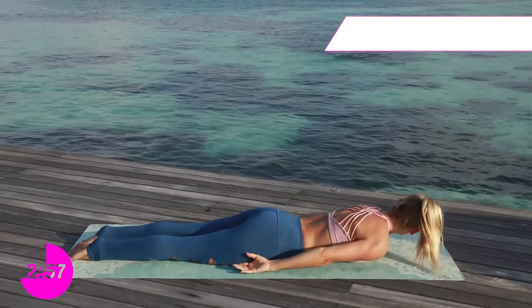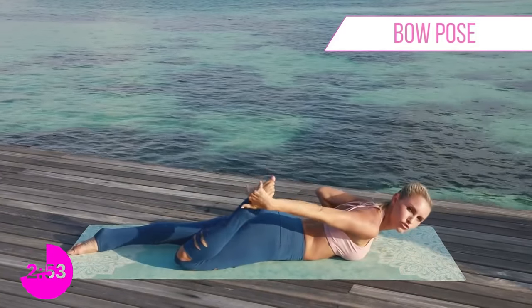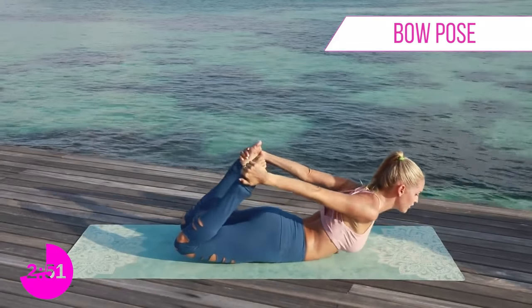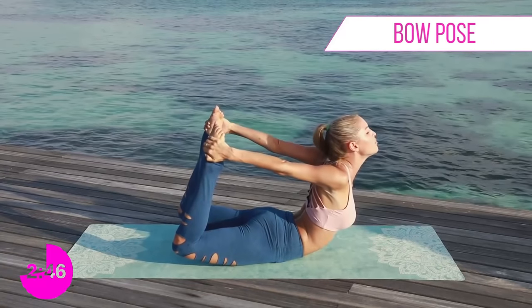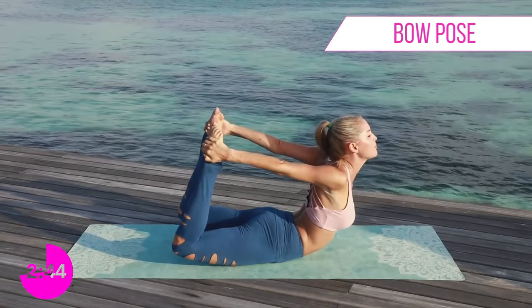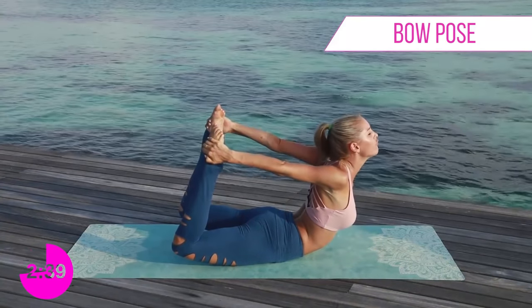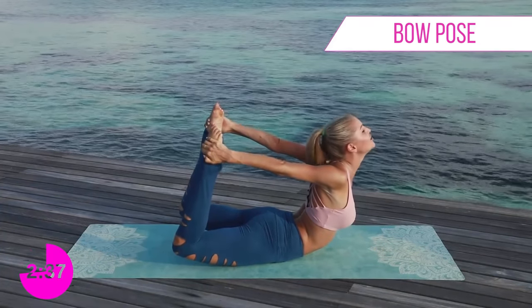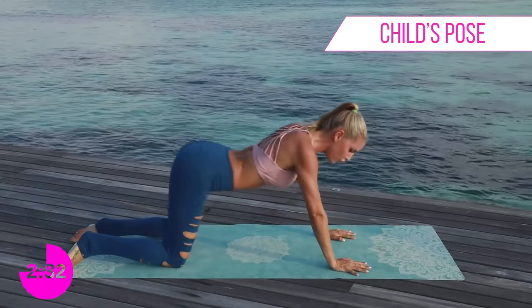Relax that head down, put your right ear to the ground, and relax those arms for three, two, one. Back together — the last stretch on the ground: grab both of your feet and lift up. Really push your feet into your hands and open up that chest. Try to bring those feet together and hold — five, four, three, two, one.